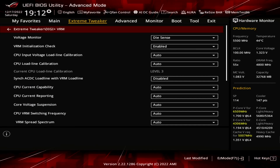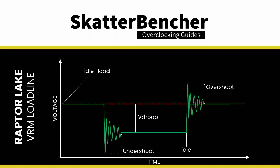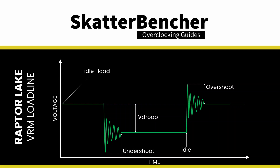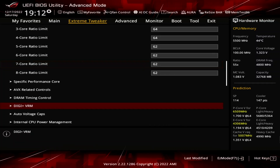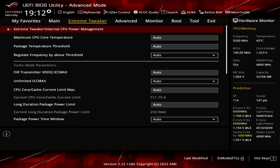Enter the Digi Plus VRM submenu. Here we can make changes to the voltage regulator configuration. We adjust the VRM loadline to minimize the V-Droop, which is the voltage drop when the CPU goes from idle to full load. We choose the VRM loadline with the smallest V-Droop, so the effective voltage deviates the least from our manually configured CPU voltage frequency curve. Set CPU Loadline Calibration to Level 8. Leave the Digi Plus VRM submenu.